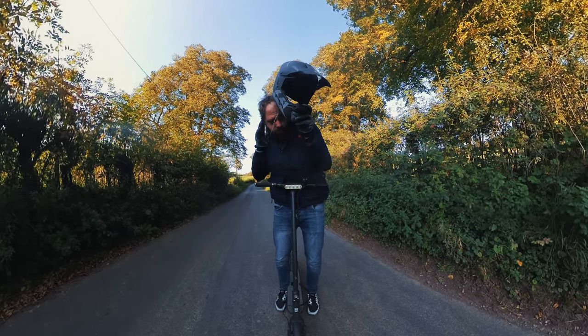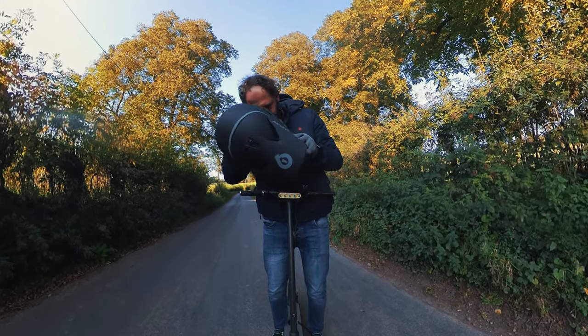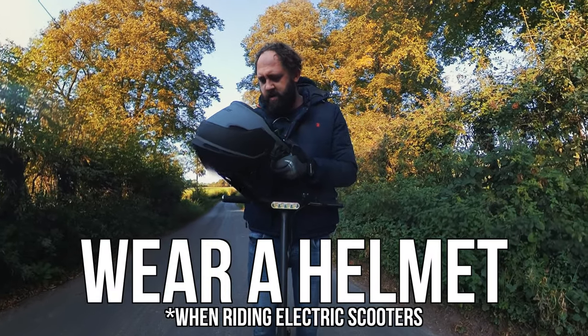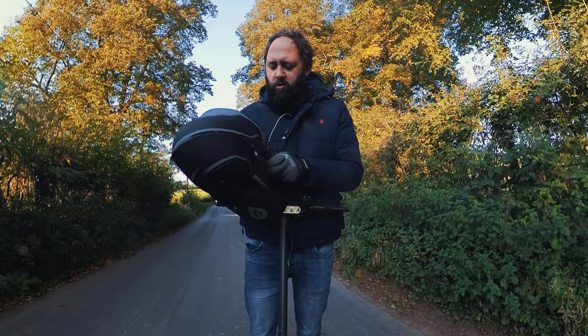I want to take this moment to make a quick service announcement: wear a helmet. If you don't, I'll summon demons to haunt you in your sleep. That was quite horrible.